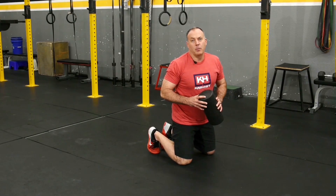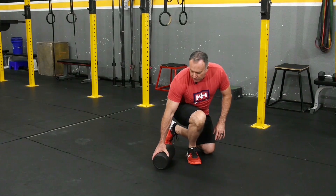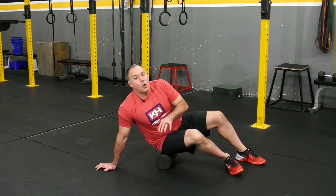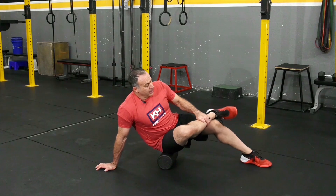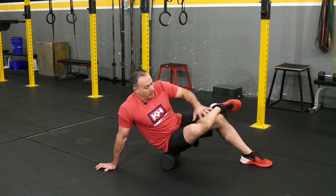This is the foam roller — we're going to be working on the glute right now. We're going to foam roll the side of our glute. Put the foam roller down, sit on it on one side — whichever side is down, that leg crosses over your other leg. My right glute is down, my right leg crosses over.